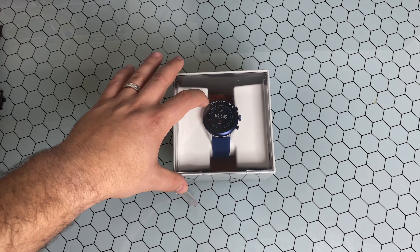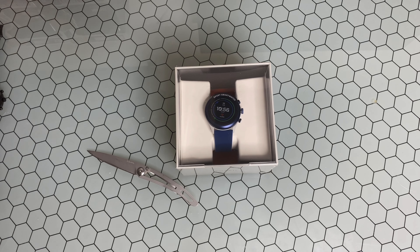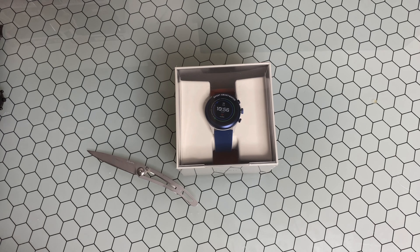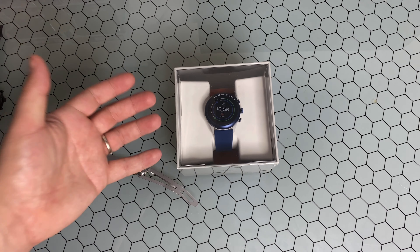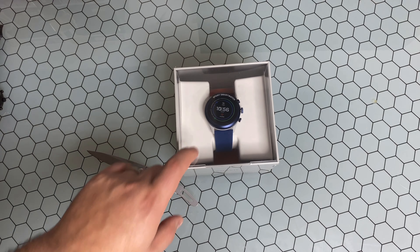Today we're talking about the new Fossil Sport 43 millimeter watch. These do actually come in two sizes — the 43 millimeter I have here and also a 41 millimeter. These watches are very comparable in specs, but as the name implies, this is more of a sport variant with a lot more color schemes available. I believe this version comes in blue, red, green, black, and maybe a gray, and they look great.